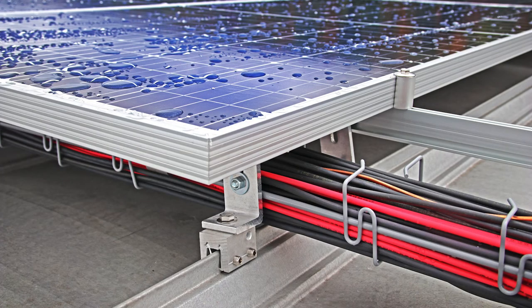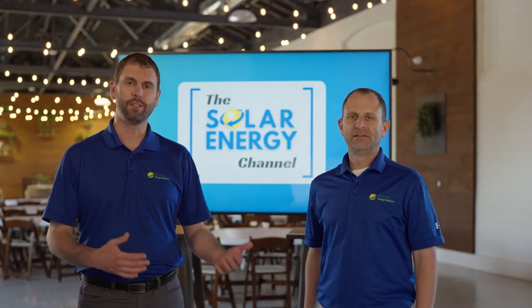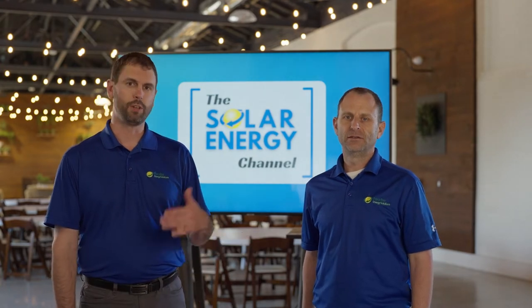We clamp directly onto the seam. There's hardware that allows us to mount those panels directly to the seam without penetrating. If you have a metal roof and the roof is coming to the end of its life, you should consider replacing the roof before you install solar.